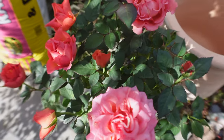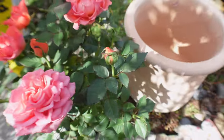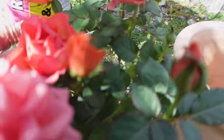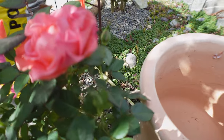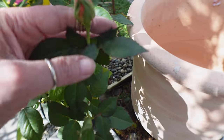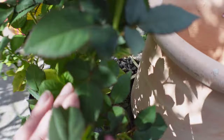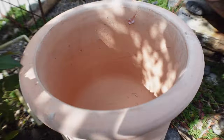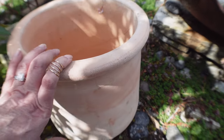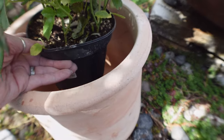I found this beautiful rose at the supermarket — it has the most beautiful colors. It's a miniature rose, and what I love is it's already dying here so I need to cut that off, but look at those colors — how beautiful! It has no thorns, and I've never seen a miniature rose without thorns — I buy them all the time and they always have the worst thorns. I need to pot it up because it's getting yellow leaves and needs some food. I found this beautiful terracotta pot and I'm going to plant it right here — it's big enough with plenty of space.